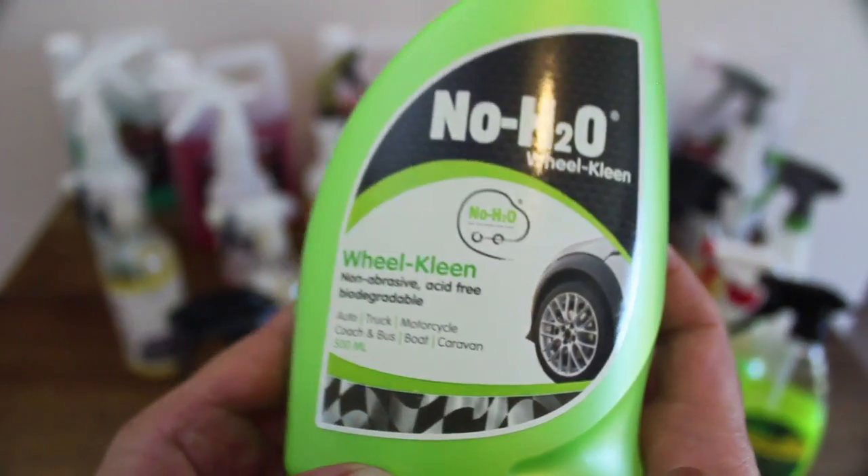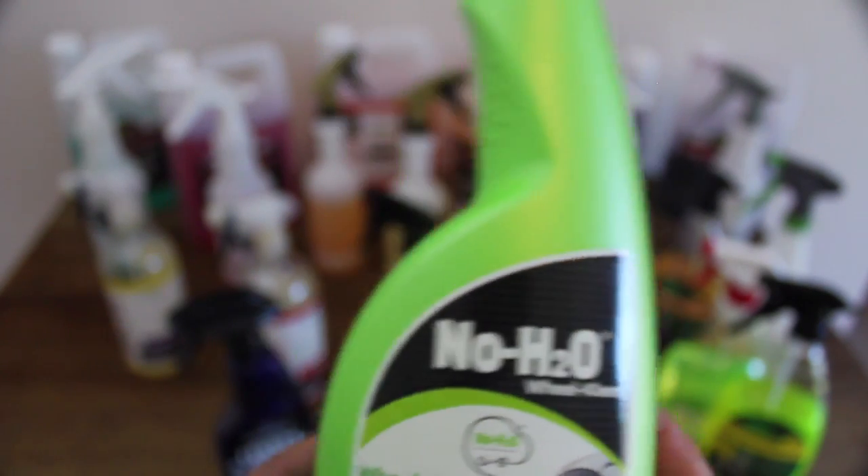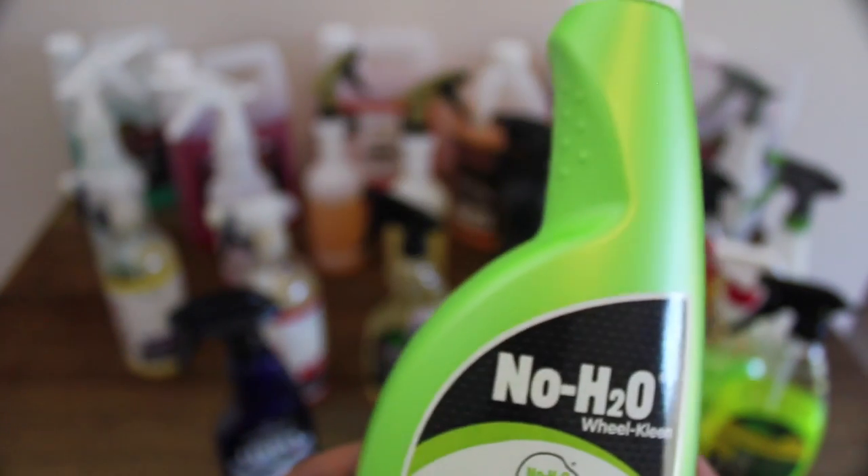This 500ml spray bottle retails for about $13, which is actually quite cheap for a small pre-mixed wheel cleaner. But my guess is that it's 495ml of water with a dash of all-purpose cleaner, as that's about as effective as it is. I think the less said about these products the better, and unless something drastic happens to their quality, it's the last time I'd be testing this brand.